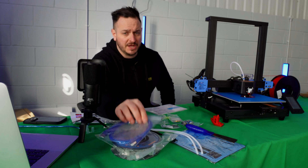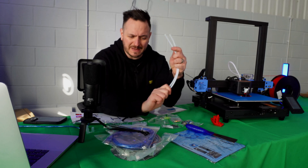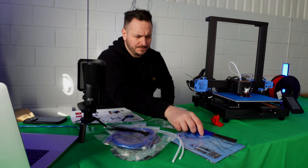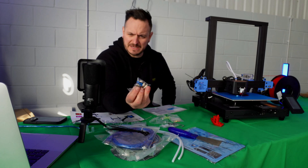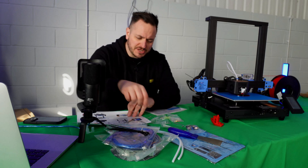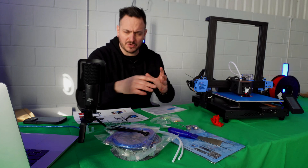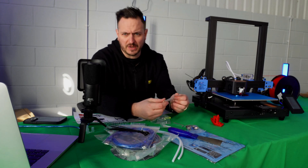Inside the printer box you get 250 grams of filament, a printer cable, cable ties, some large PTFE tubes, a mouse mat, a scraper, PTFE glands, a number of spare bits and pieces, tools, and a few elements you can use to unblock the nozzle should you need to. The nozzle is quite an interesting thing.